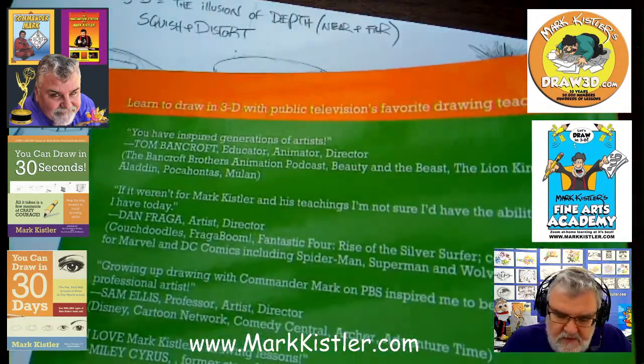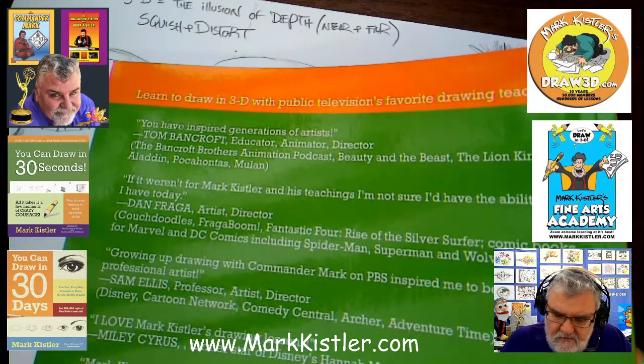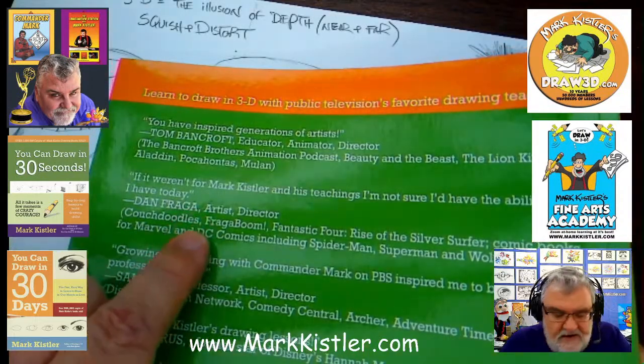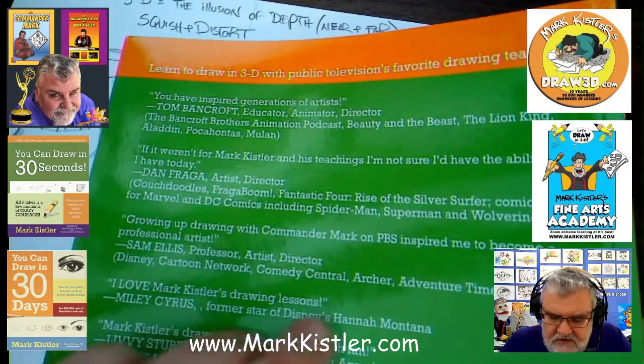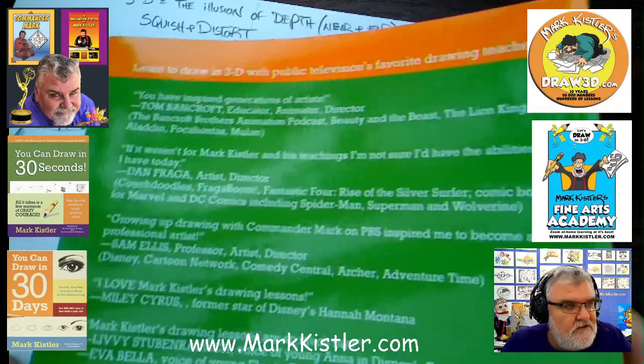Dan Fraga — he's a good friend. He worked on Superman, Wolverine, Marvel Comics, Rise of the Silver Surfer, and he put one of his comments here. And Sam Ellis — he's from the Disney Cartoon Network, Comedy Central. He worked on Archer — one of the founding animators of Archer and Adventure Time.